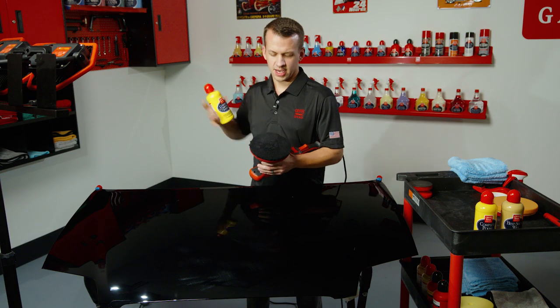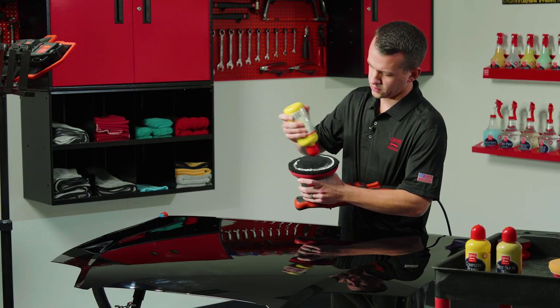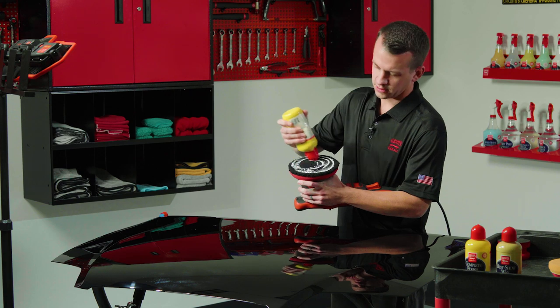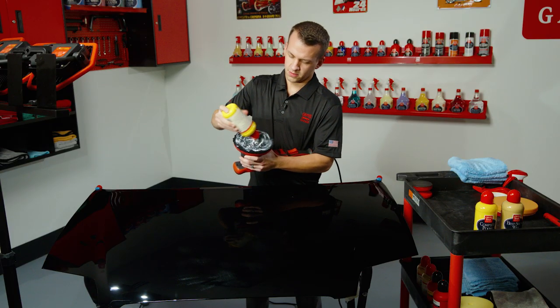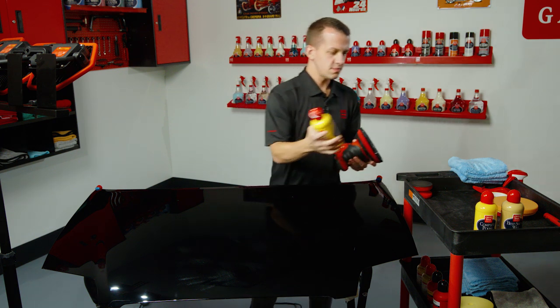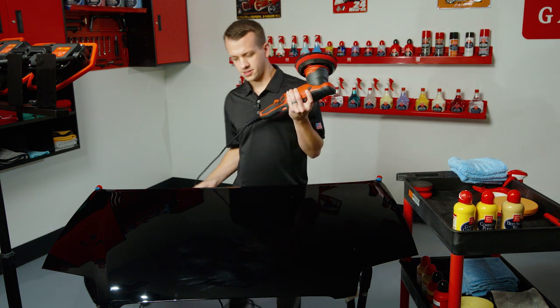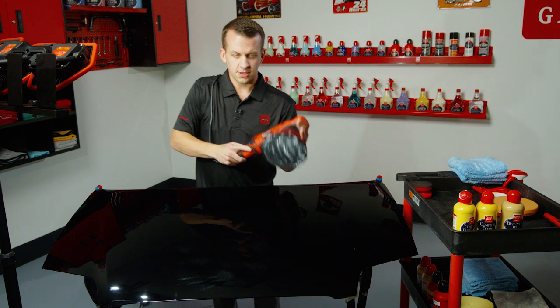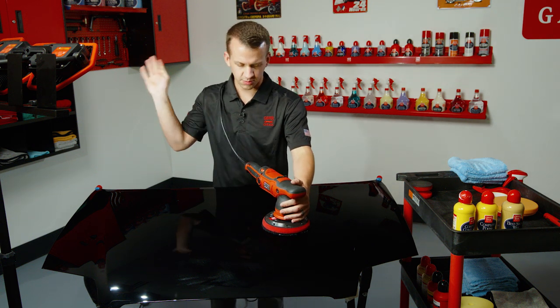When you're first starting with a fresh pad, this is the only time you'll use this much product. We're going to swirl from the outside in — or you can go from the inside out — get a nice even layer on there, and then we'll rub it in with the dome lid. Great way to keep your hands clean. This will be our initial step for moderate to severe defects.